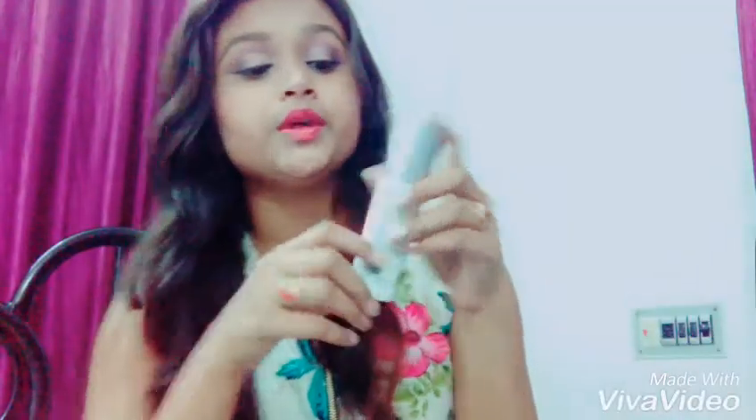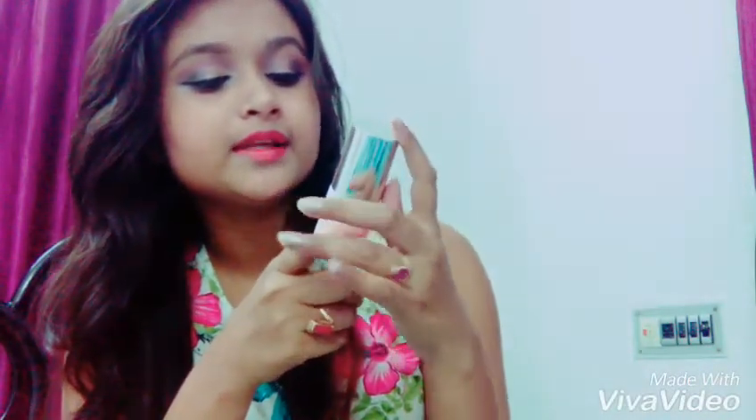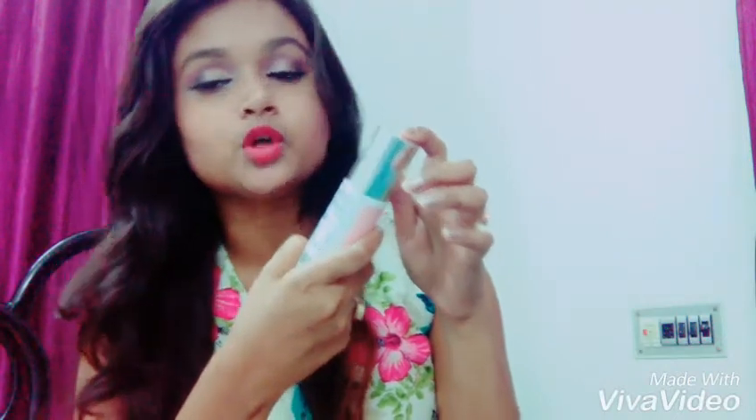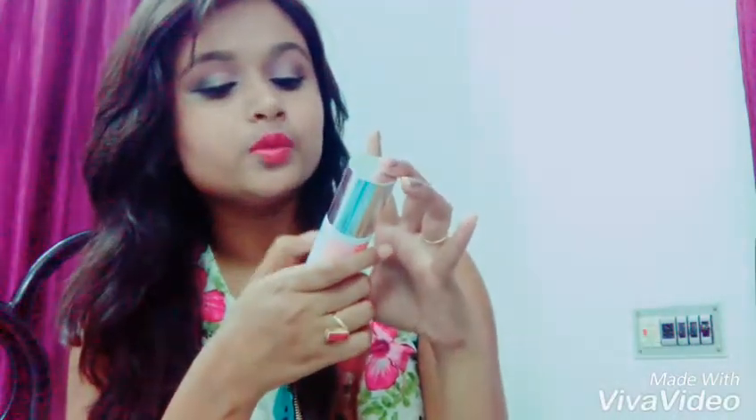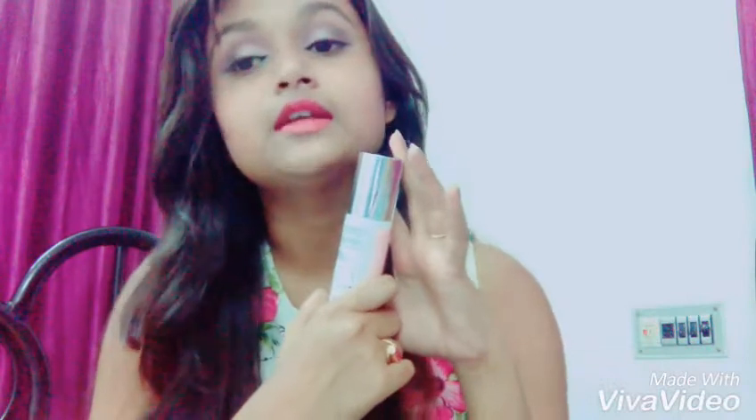It is also mentioned on the packaging: wash your face and pat dry, apply serum on your face, and allow it to get absorbed into the skin. When you first apply it you will feel a little tacky, but once it absorbs your skin will feel very soft and smooth. It also says to always use serum before your day cream or night cream, which is what I've been doing.